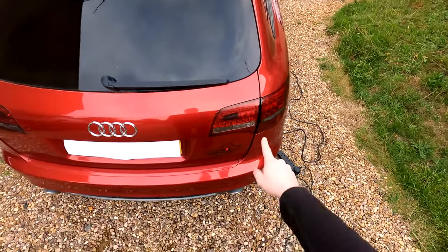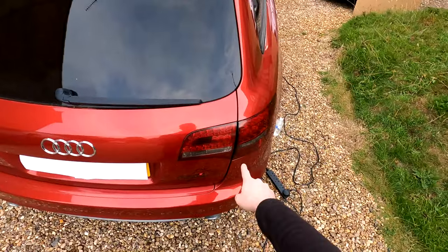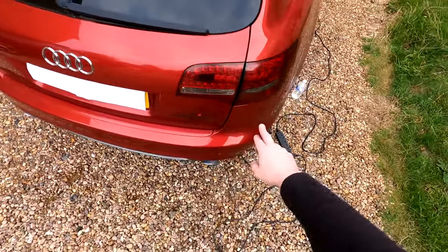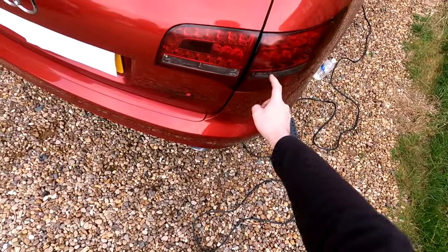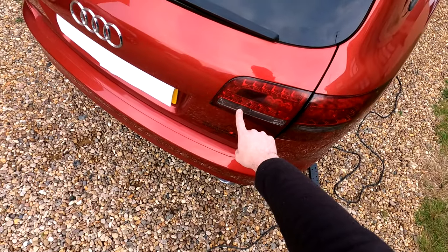There are two reasons you may need to remove these. One is to replace the whole unit itself because the LED bulbs have gone out. The second reason is to replace the indicator bulb inside, or the fog light or reverse light which is based inside this unit just here.